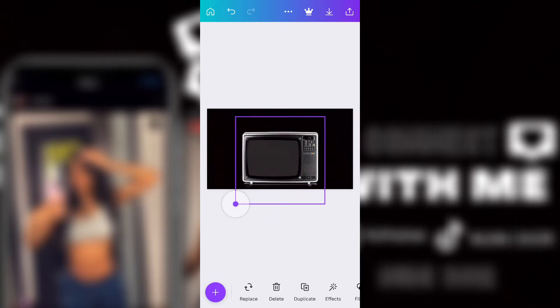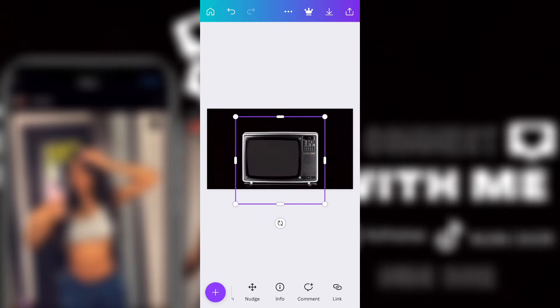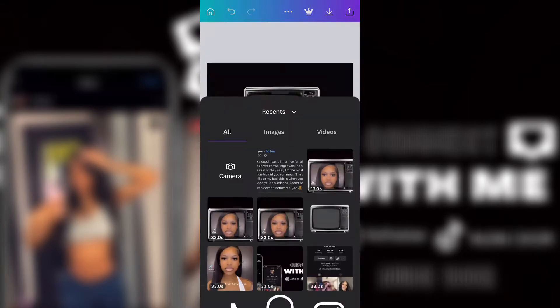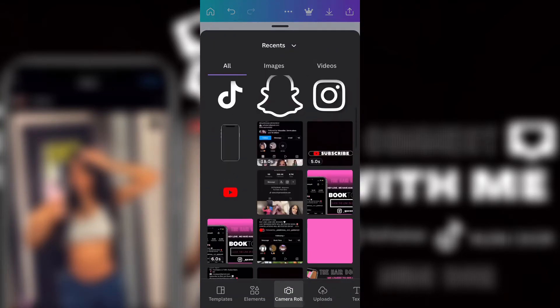Then I added the TV. I got this TV from Pixabay — I just typed in 'vintage TVs' and Pixabay and then saved it. This is me just moving the TV how I like it.